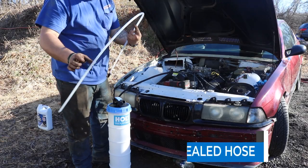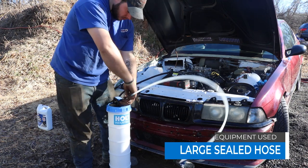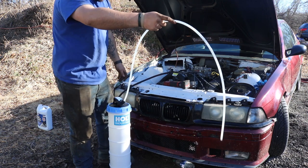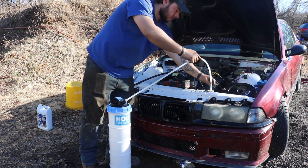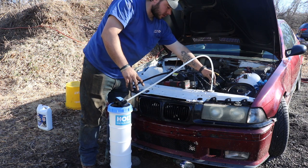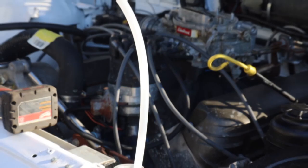So we're going to use our large hose. I'm going to push it in just like that. And in this case, we're going to be sucking antifreeze out of the radiator. And we'll hook our airline up.